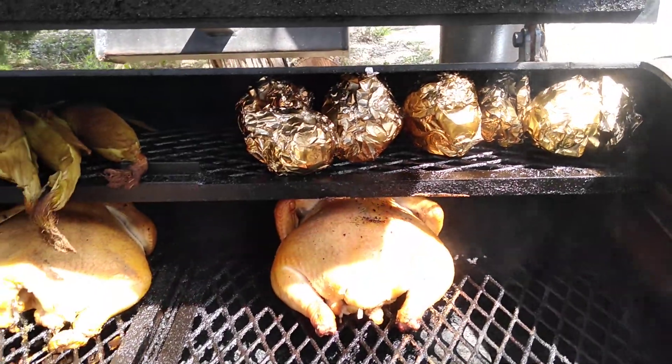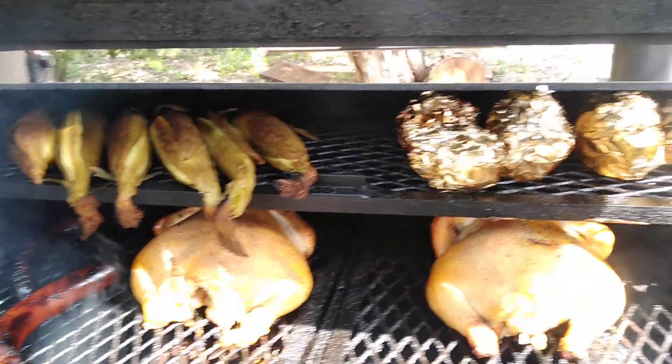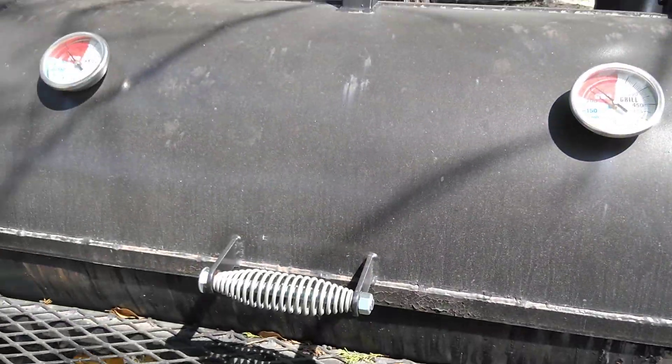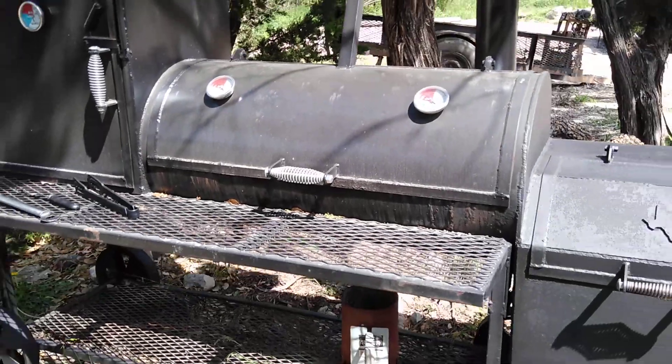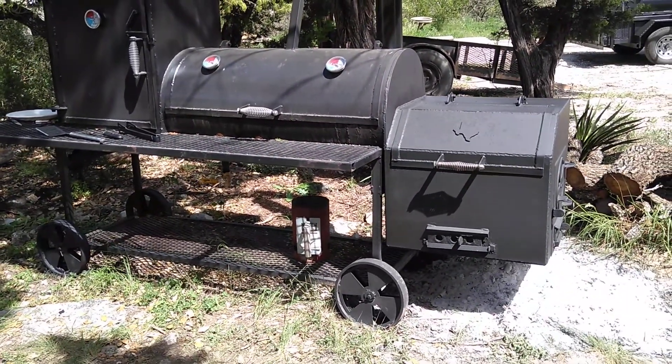I've got this loaded up pretty good. There's still more room, but you can fit quite a bit on this Boss Hog 2040. I hadn't even been using the cabinet.